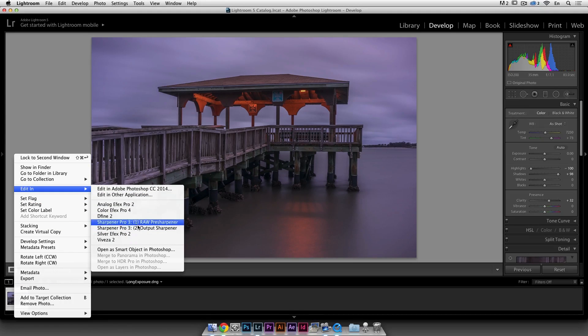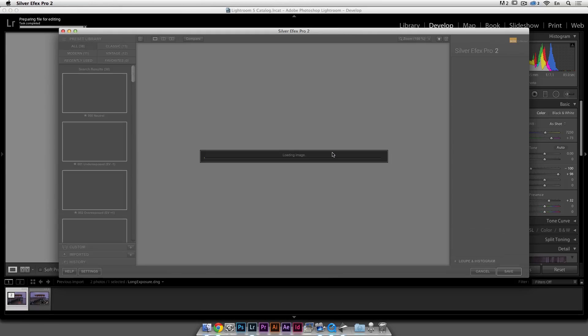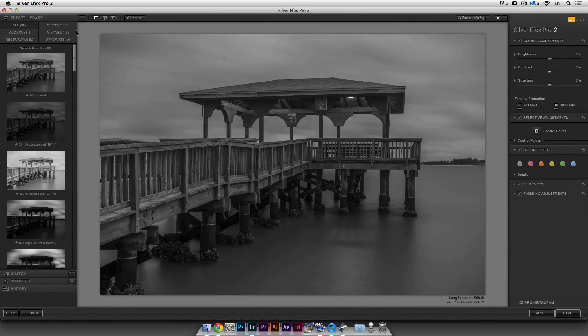Once you've installed all the Google Nik software they all appear and you don't need Photoshop, so I can go directly into Silver FX Pro 2. They have a 30-day trial you can try, because $149 is money — but it's cool software if you want to get into black and white. It's going to make a TIFF file and put it into Silver FX Pro. I'm just going to show you my workflow. On the side you have different presets like neutral, underexposed, overexposed, high contrast.